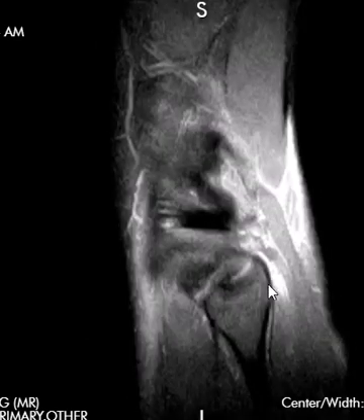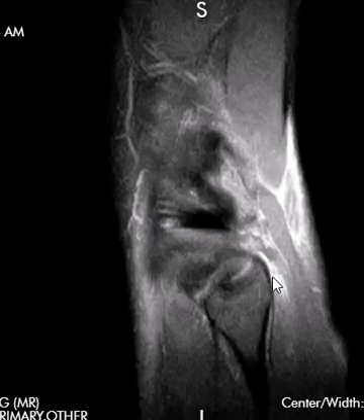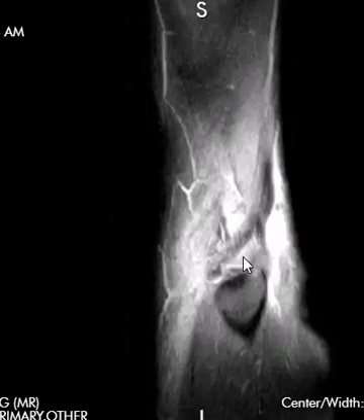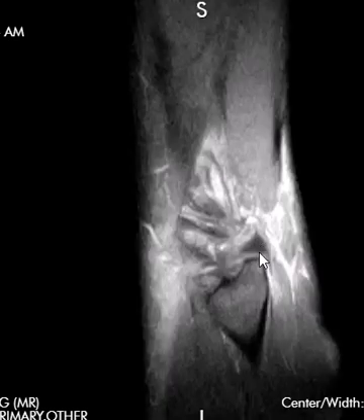Behind the fibular head, we have the soleus. The soleus muscle comes off here and attaches. There's a little triangle of brightness right here — this is part of the soleus muscle attachment, and the soleus muscle is partially torn with a little bit of fluid at the back of the fibula. Right next to that, above it on the fibular styloid, we have the conjoined tendon, which comes down and attaches. We don't see a nice attachment — instead we see gray material. This is a high-grade partial, maybe even complete tear of the conjoined tendon. We'll see the same things on the coronal view.